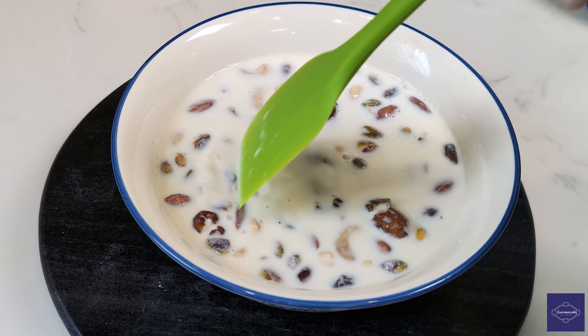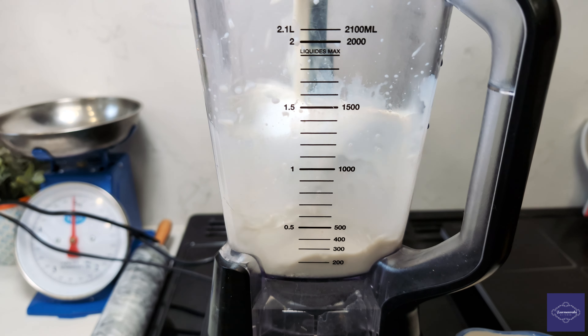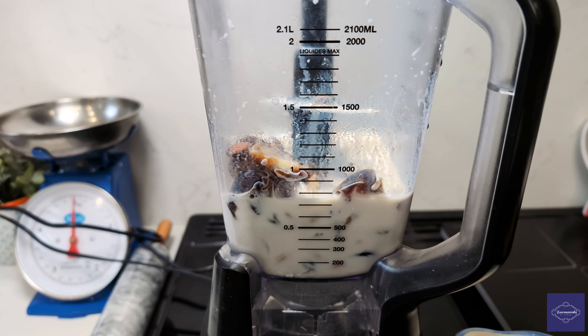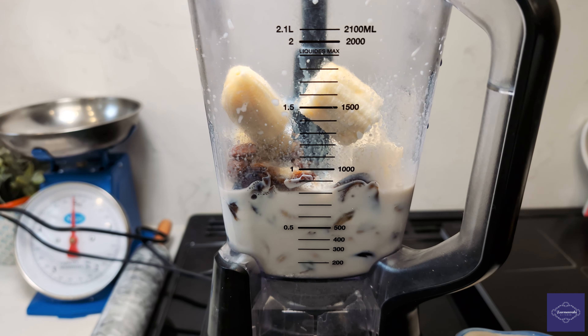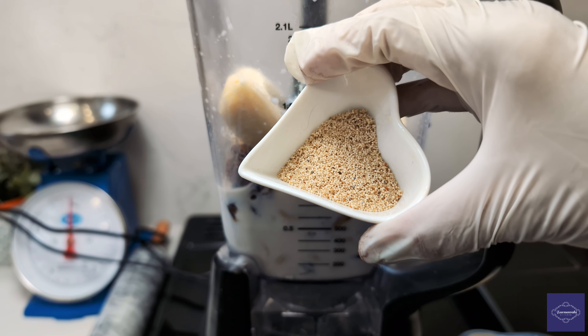Transitioning to the grand finale in the blender, combine our date-infused milk with two bananas and a generous tablespoon of poppy seeds.